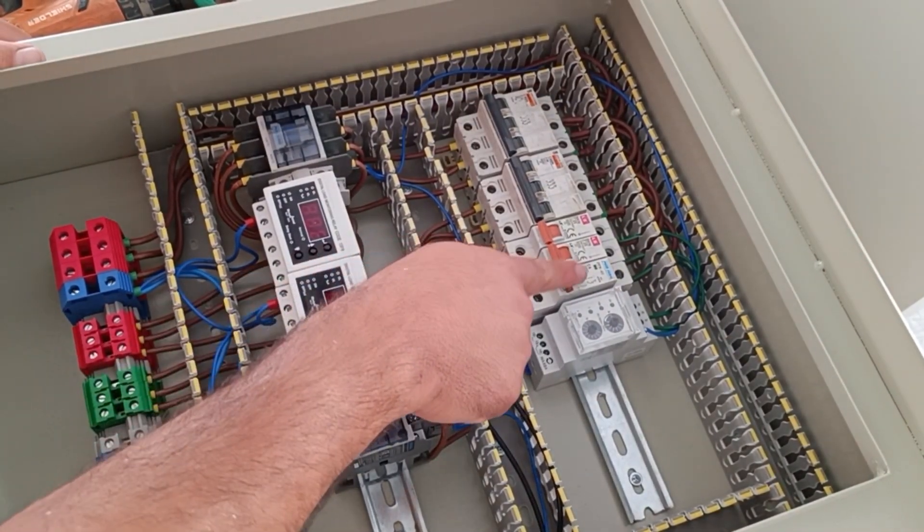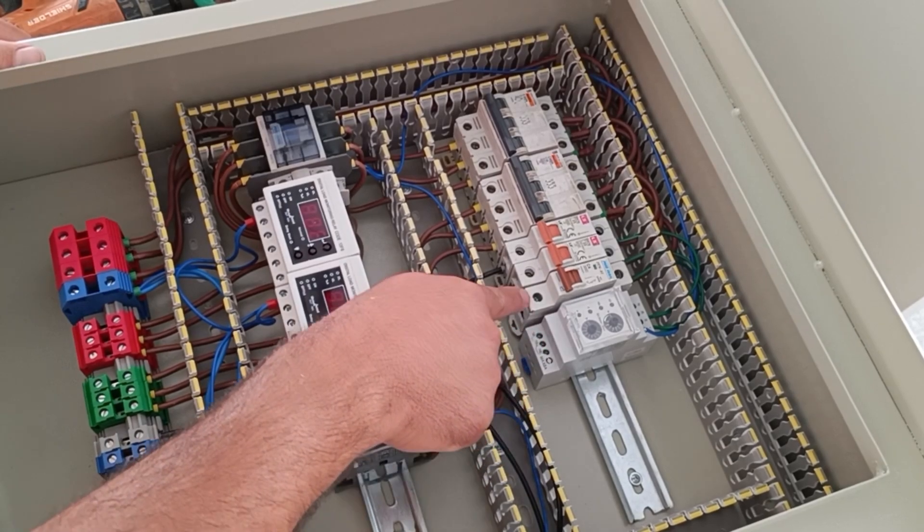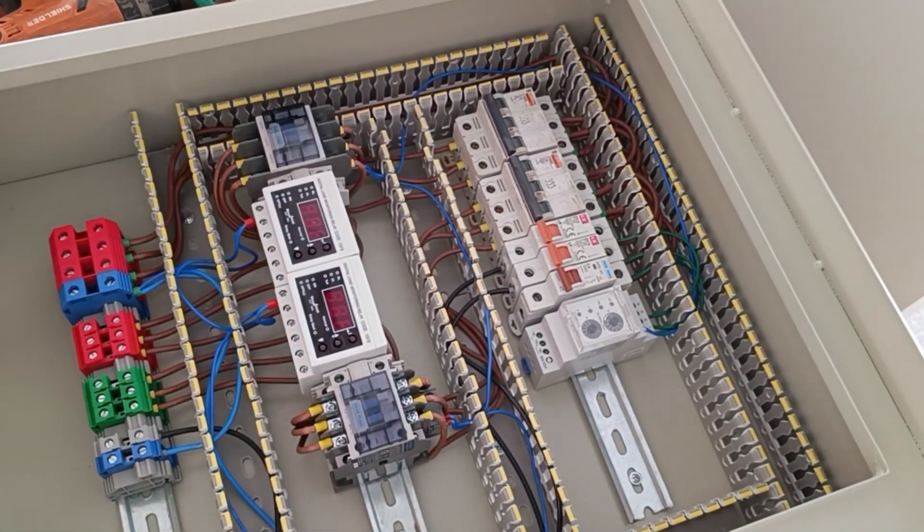Now we connect the phase wire from the output of the miniature switch to the input of the phase controller relay.